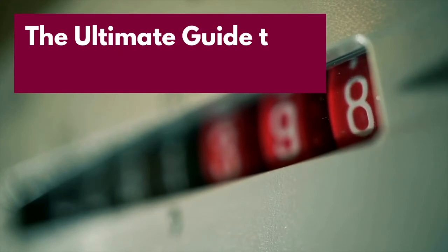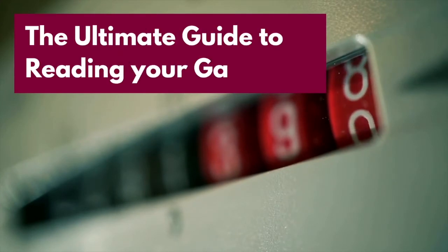Hello and welcome back to Nicolo Gas. This is your ultimate guide to reading your gas meter.